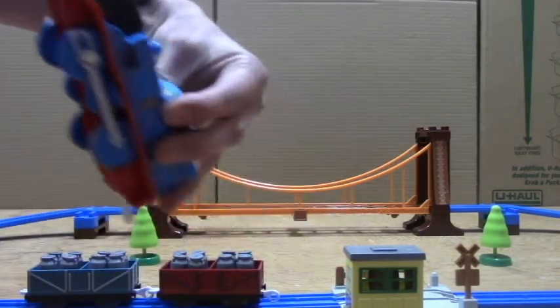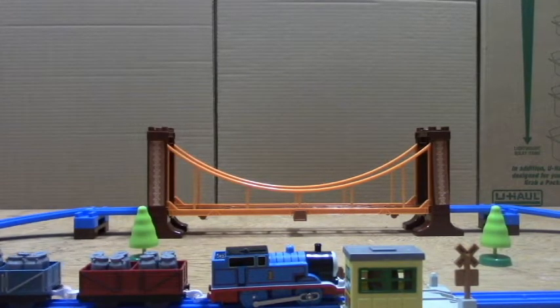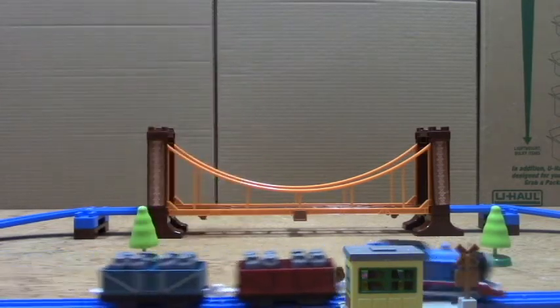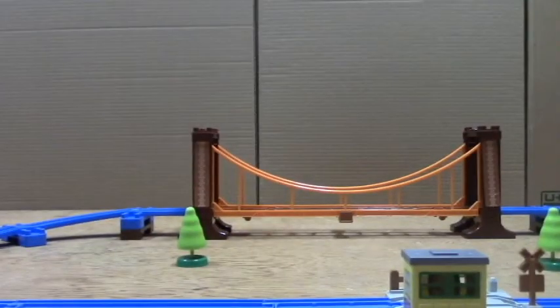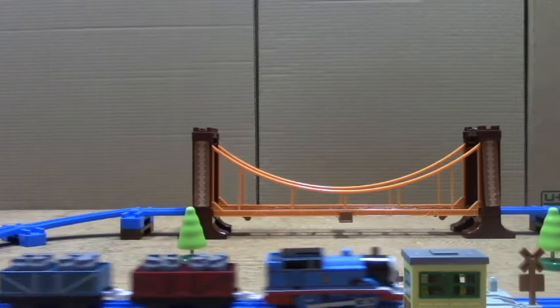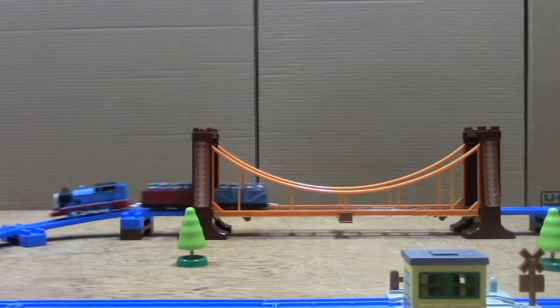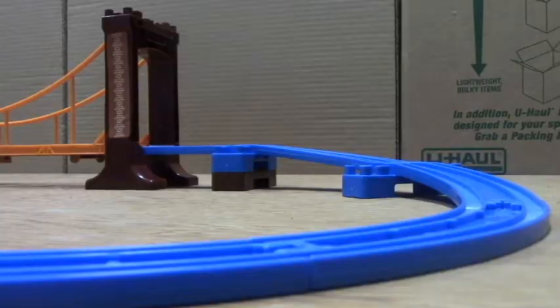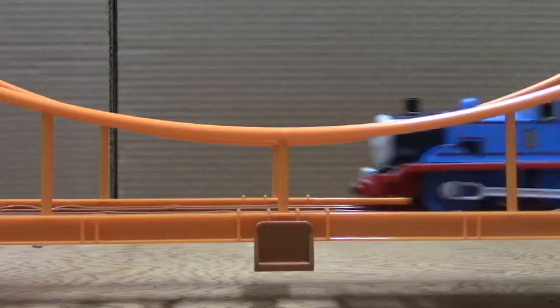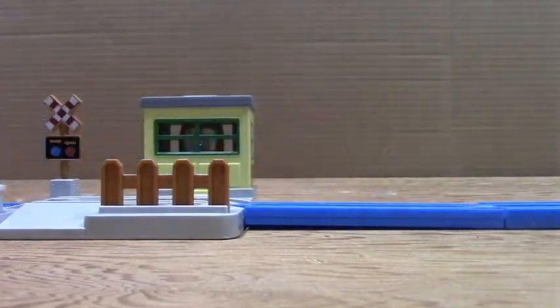We'll get a battery and give Thomas a run. The battery is in him and now I'll give him a run. So that's my review on the Play Rail Thomas with Rickety Suspension Bridge Set.